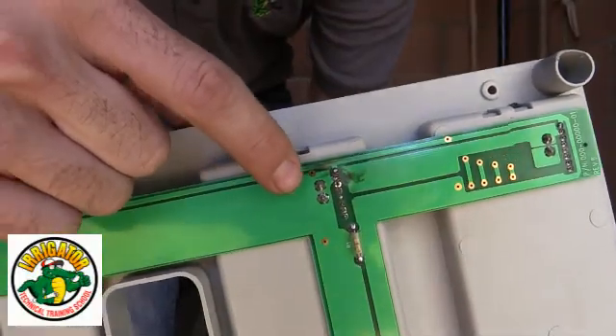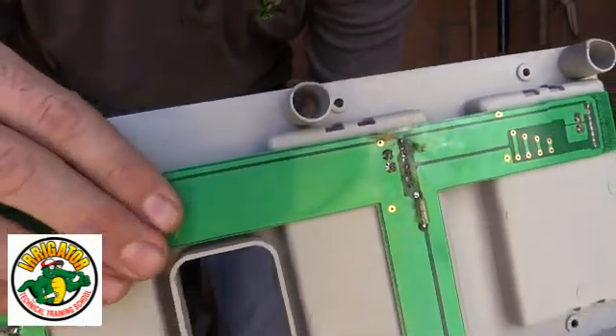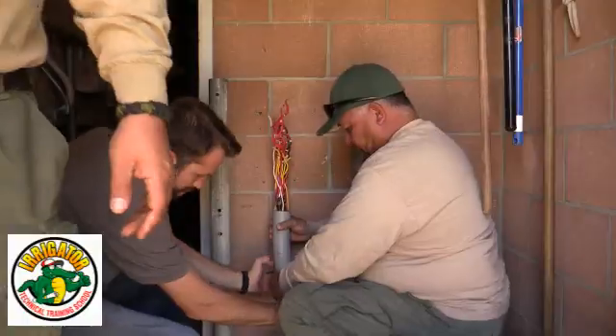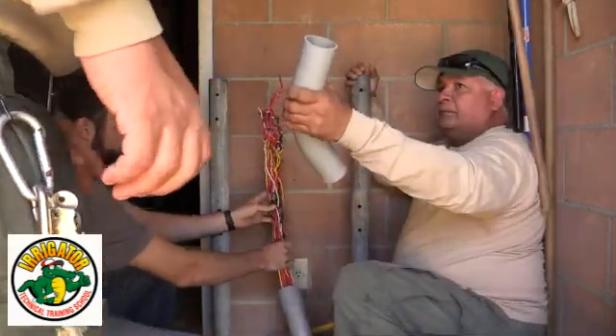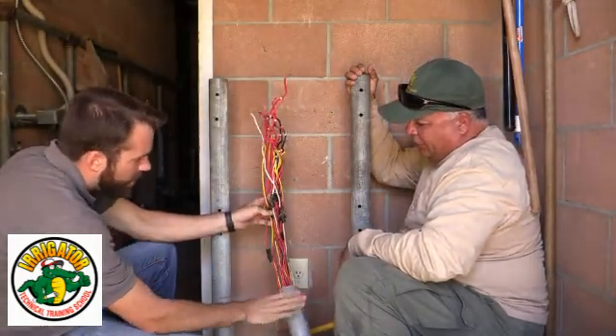Right here we have a big burn mark on the controller. There was some lightning in the area and we think that this was the issue.